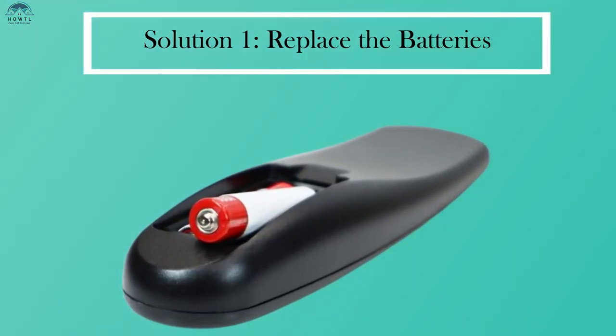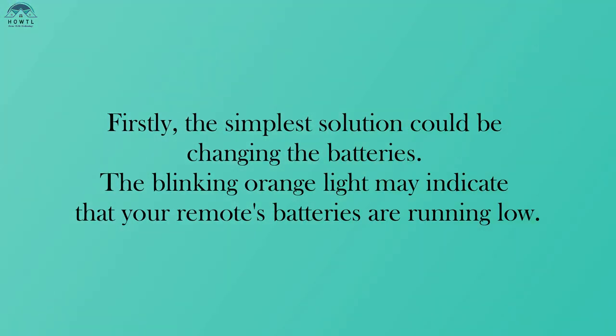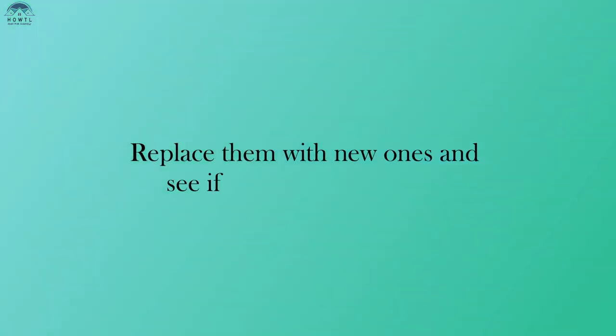Solution 1: Replace the batteries. Firstly, the simplest solution could be changing the batteries. The blinking orange light may indicate that your remote's batteries are running low. Replace them with new ones and see if the problem persists.